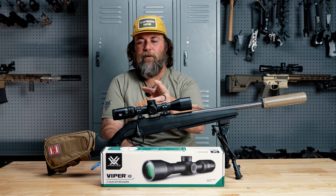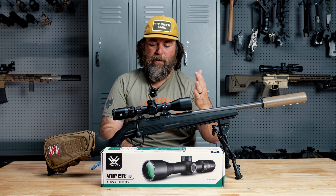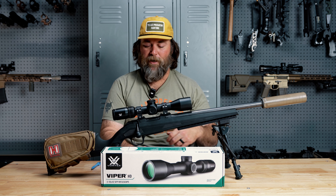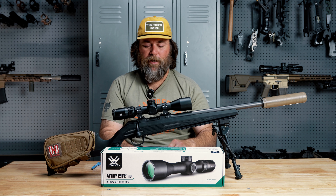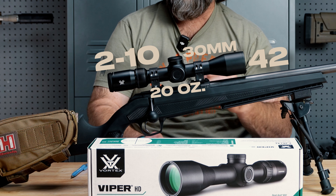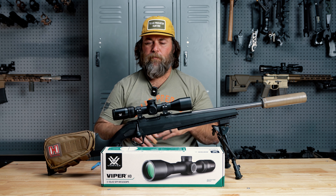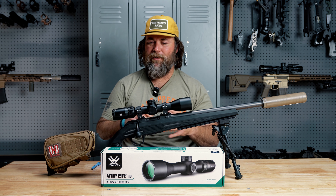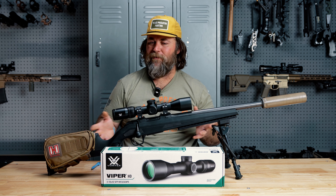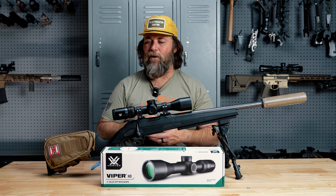At its core, it's a 2 to 10 — that's the power range — 2 to 10x by 42, so a 42 millimeter objective. This is a 30 millimeter main tube. It's coming in right around 20 ounces and about 12 inches long. All in all, pretty on par with most 2 to 10s — it's a pretty good compact lightweight hunting scope. This does have an illuminated dot in the center of the reticle.